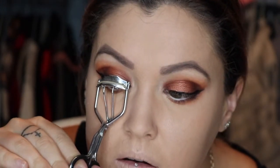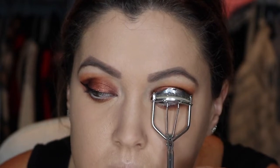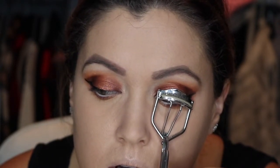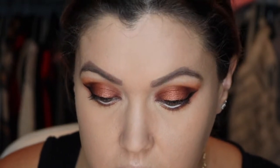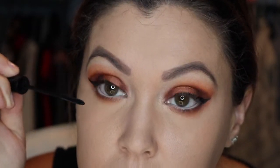For mascara, I'm going to curl my lashes and use my Telescopic Carbon Black. This one is just a lot more loose than it used to be. I don't know if you noticed, but I kind of wiggle and then do a few pumps, and I find that it makes my lashes curl better.